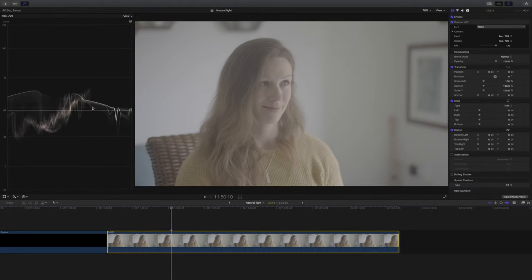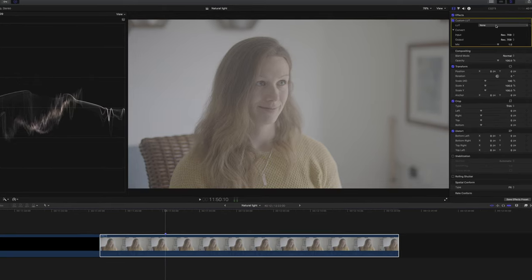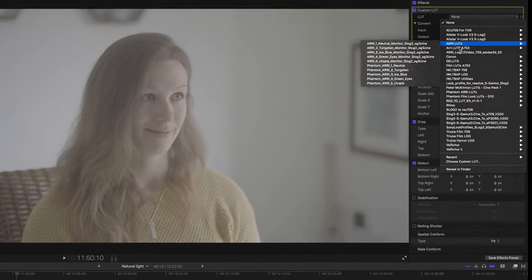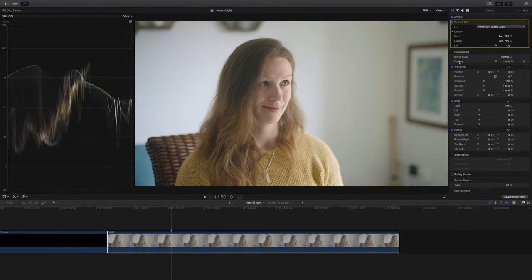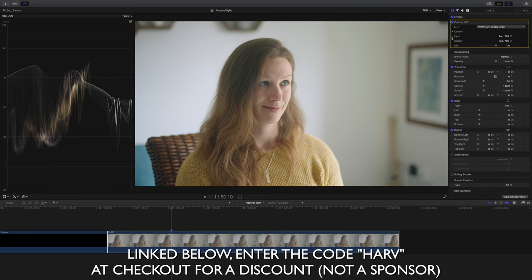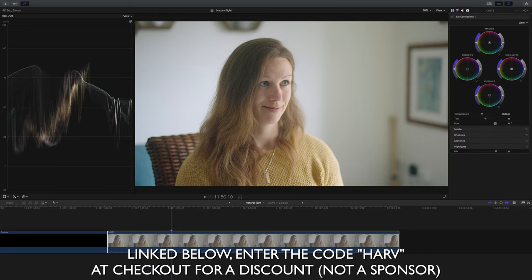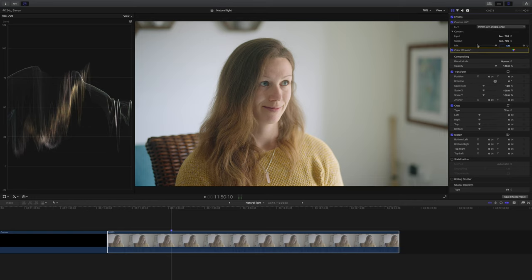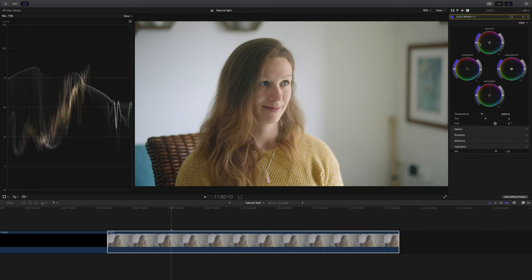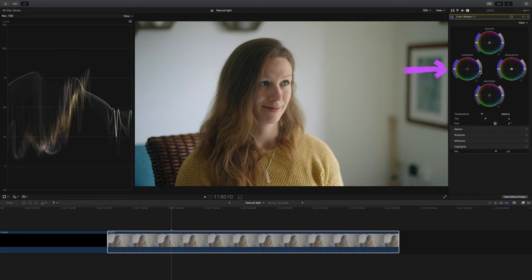Here we are in Final Cut — you can see our S-Log3 footage all bunched in the middle with very little contrast. The first thing I'm going to do is add a lookup table to grade into; I've gone for the Phantom Utopia lookup table, which I really love. They're linked below and you get a discount when you enter the code HARVE at checkout. Then I'm going to add an instance of color wheels because this looks slightly overexposed — I'll position it before our lookup table and just bring the shadows down a little bit.